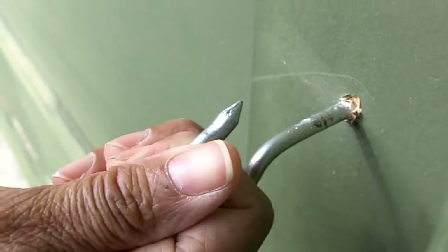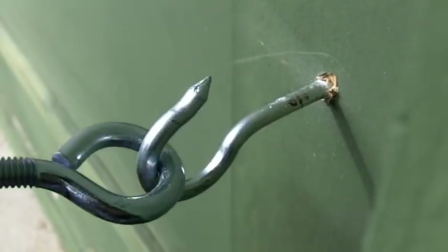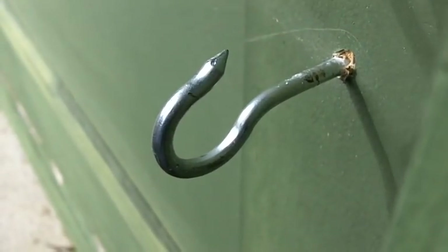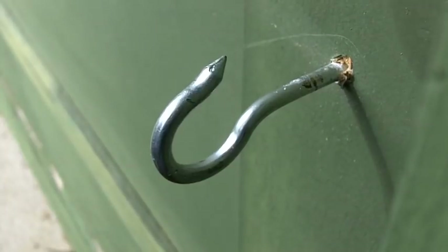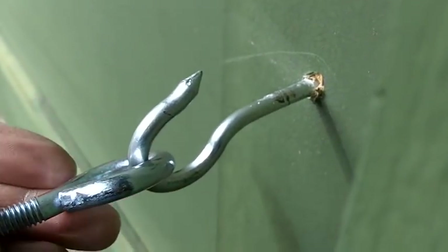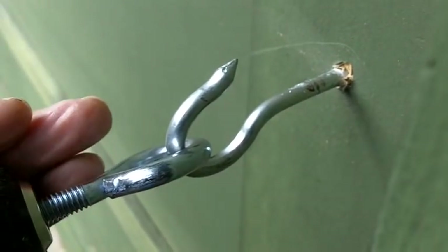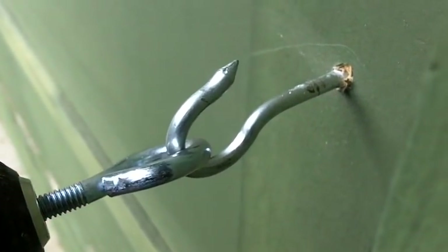Now, to remove it, the process is the same. You hook the eye bolt on, make certain that the drill is in reverse. Pull back on it a little bit. Take it slow — a drill can get away from you, so just take it slow.